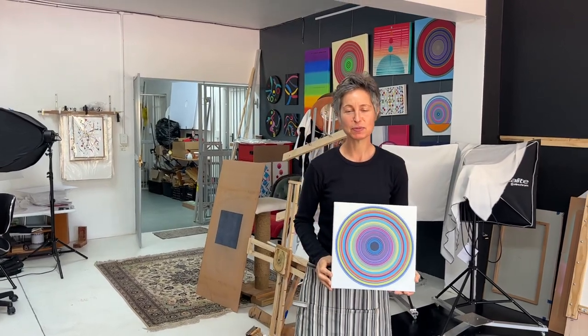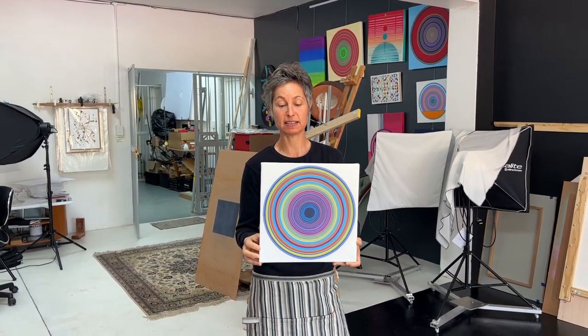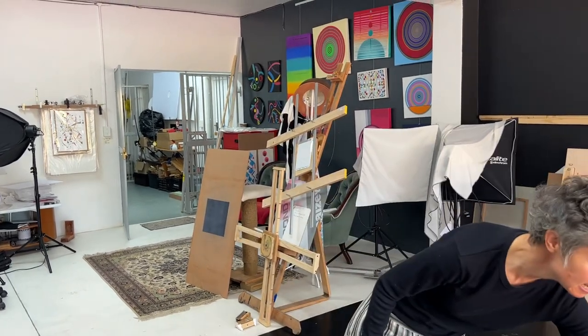Hi everyone. Everybody has been asking me about my process on how I get my concentric circles to look like they've been digitally created and printed, curated in Photoshop — which they're not, they're done by hand. So I'm going to try and explain my process to you, and the evolution of how I got here.